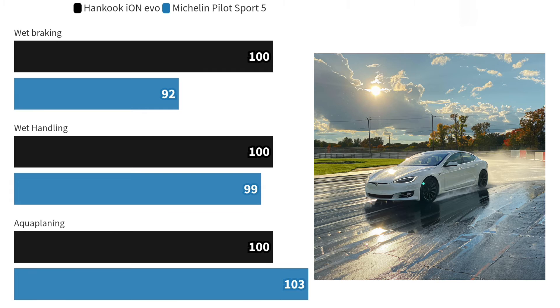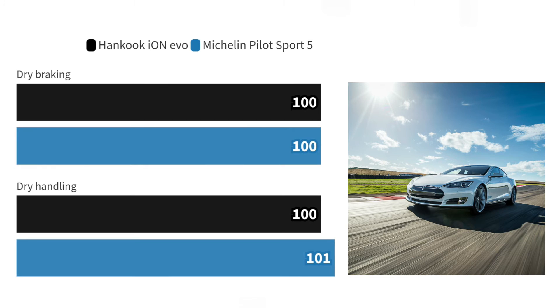However, when it came to aquaplaning resistance, the Pilot Sport 5 had the edge. On dry roads, both tires perform neck and neck, with only minimal differences in braking and handling. It's a draw here, showcasing both tires' capability to deliver safety and performance.